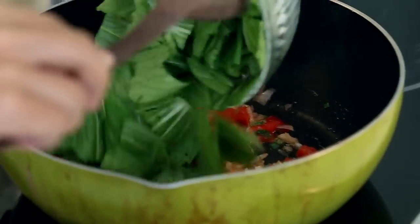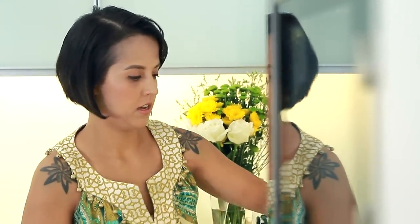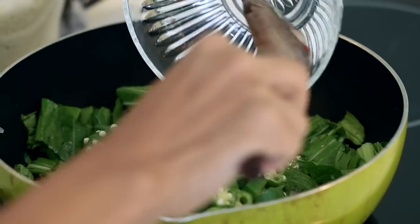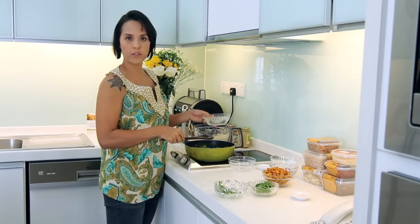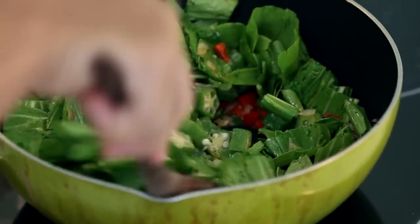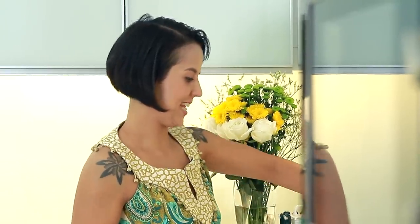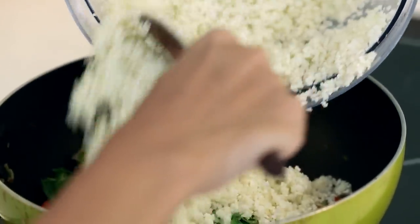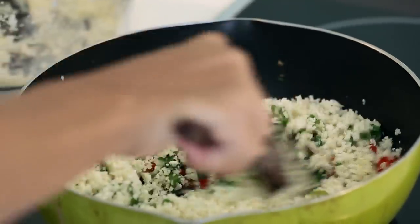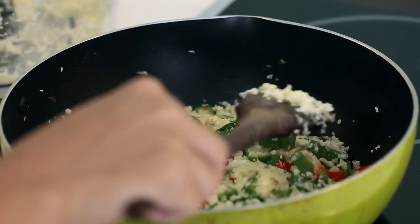Add the bok choy, then add in the ladies fingers — and the reason I blanch the ladies fingers is so that we don't have to overcook the vegetables. Once you've sautéed the vegetables for a few minutes, let's add in the cauliflower rice. Allow this just to cook for a couple of minutes; you don't want to overcook your vegetables.